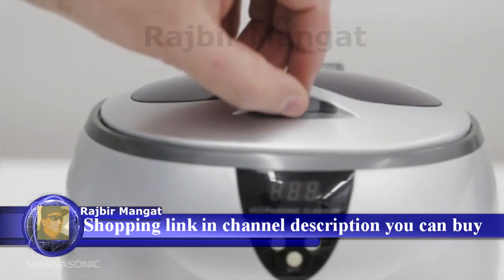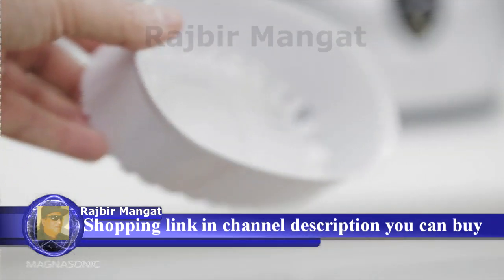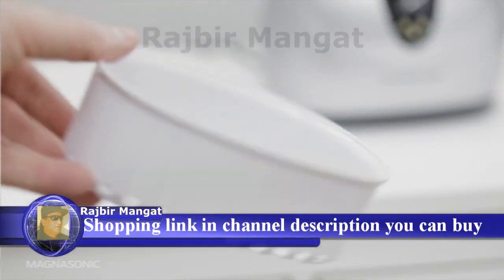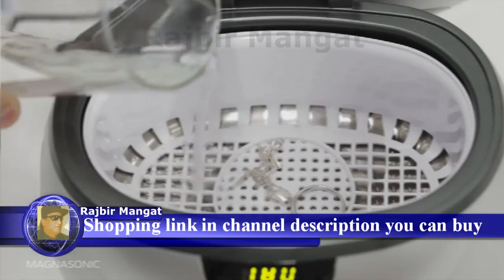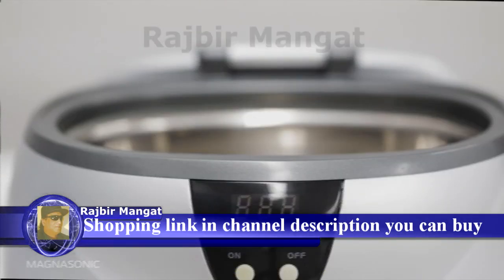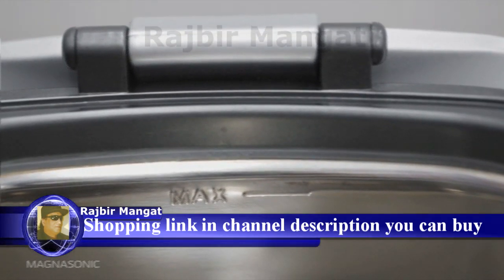Your ultrasonic cleaner will come with a cleaning basket. Using this is optional, but ideal if you are cleaning multiple items at one time. Fill the tank with tap water. The water must cover the object being cleaned but must not exceed the max line. Running the cleaner dry or without a minimum of one cup of water may cause the product to stop working.